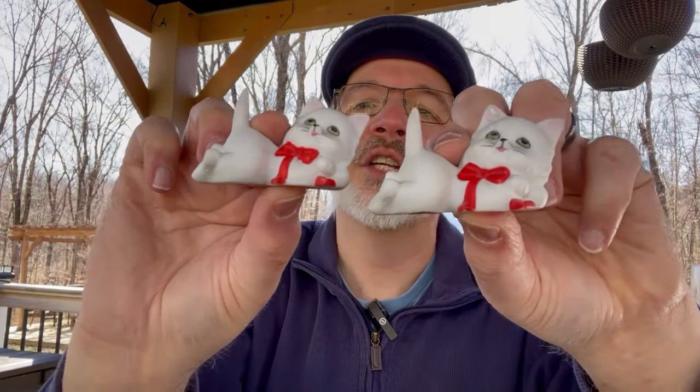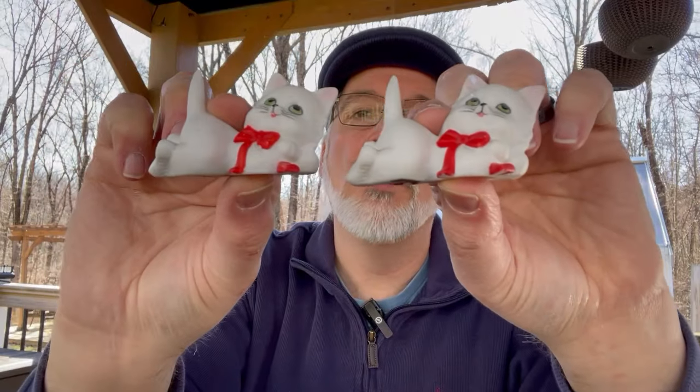I think we all live in different areas of the country. I see so many videos with people saying thrift stores aren't what they used to be. Well, I'm pretty lucky — I don't go to Goodwills, there aren't many around me, but I do have quite a lot of other thrift stores and I typically do pretty well. The kitsch continues — I found this little set of Lefton, two Lefton kitties for a dollar. They're the same kitty, but they're in really good condition with no condition issues.